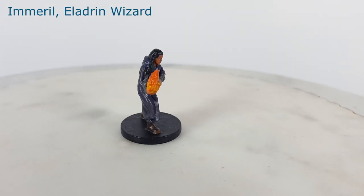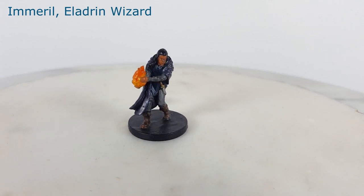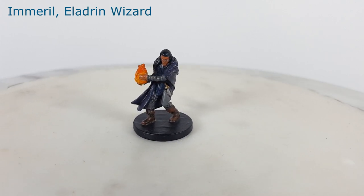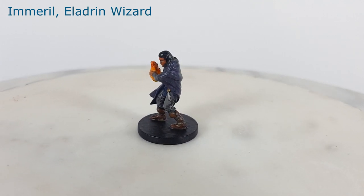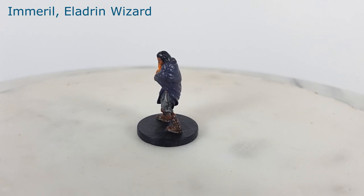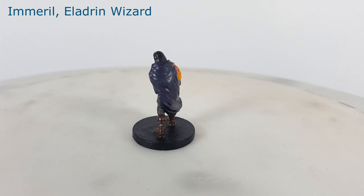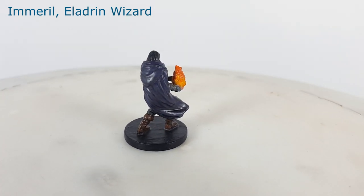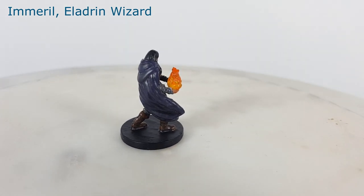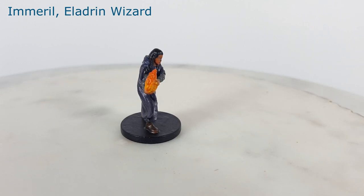I painted the model with a dark color scheme, with the thought that a thief or assassin would want to blend into the shadows and not stand out in a crowd. Imaril the Eladrin Wizard makes for a decent arcane spellcaster model. He is depicted conjuring some sort of flame. This miniature was a welcome addition to my collection as I was previously lacking any spellcaster models with spell effects.